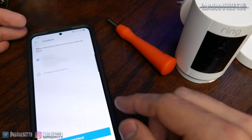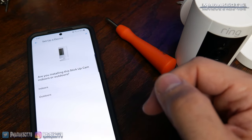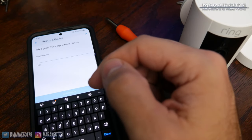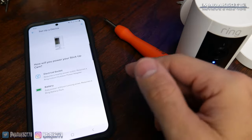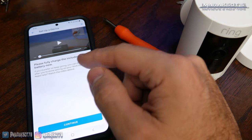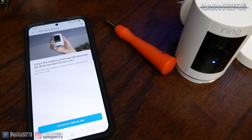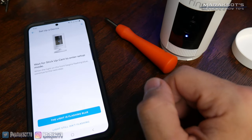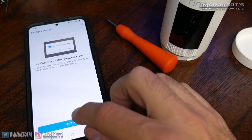You select the address where you'll be installing your camera, click Continue, and it'll ask if you're installing indoors or outdoors. Then it wants you to give your camera a name — I like to name mine based on the area they cover. After naming your camera, it asks if you have a wired or battery-powered camera. Since these are battery-powered, we tap that, and the app asks us to fully charge the battery. Since I've already charged mine, I tap Continue.